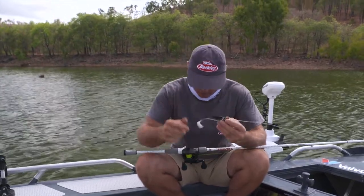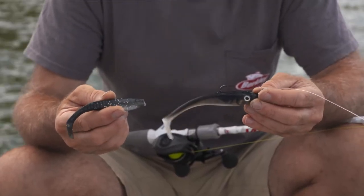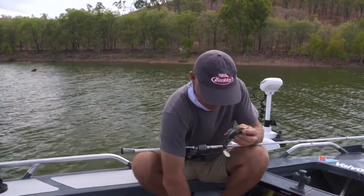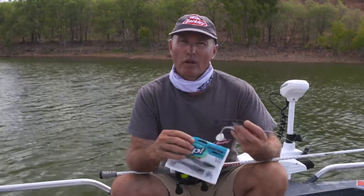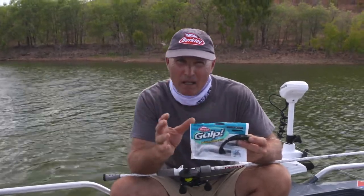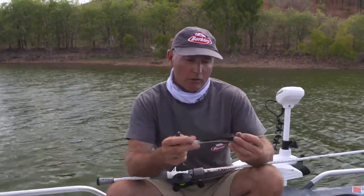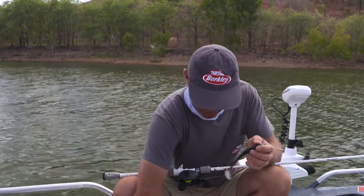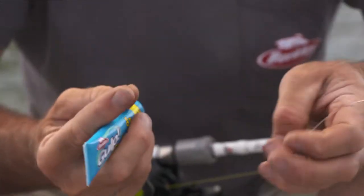When it comes to lures, there's a whole range you can use, but I really like these paddle tail plastics - they've got a fantastic body roll and that paddle tail is really vibrating away, which is key to drawing the attention of a barramundi. Gulp scent and formula disperses in the water, turning a barramundi that's thinking about eating into one that's going to commit and bite. We've also got lures like this big paddle tail here with a holographic look and a big eye that helps attract the fish.